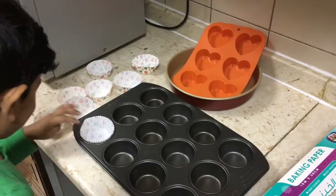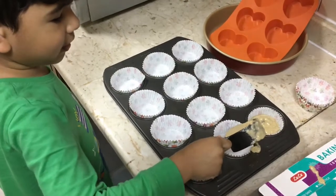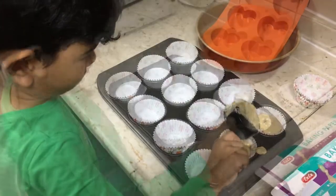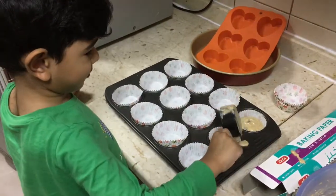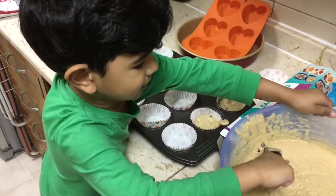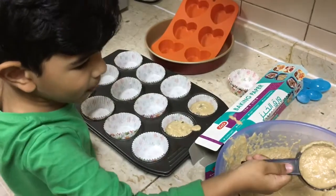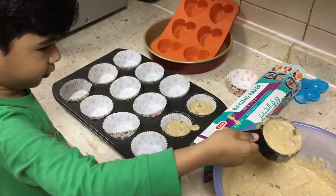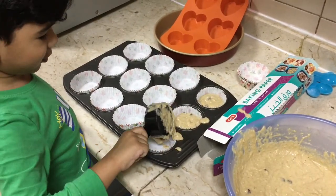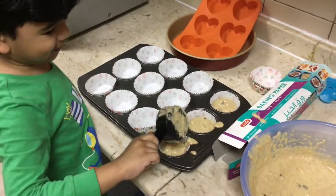Okay now we are lining up the muffin tray. Now I am going to pour. I am going to drop it outside of the tray. That looks like a vomit, but it is not a vomit.